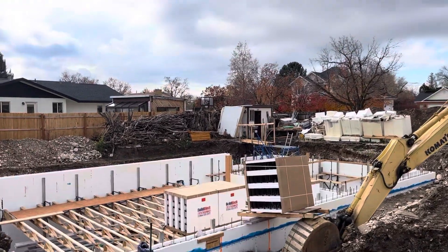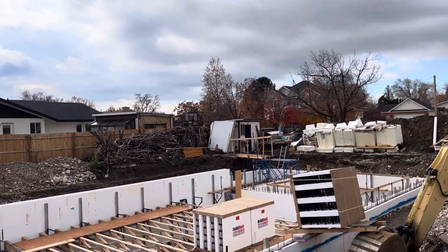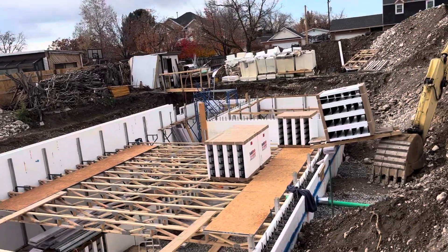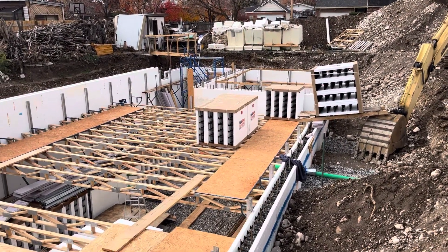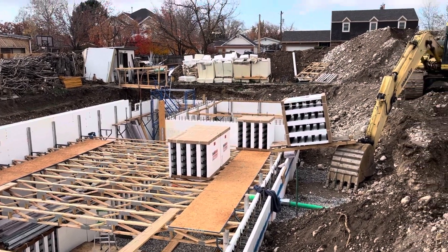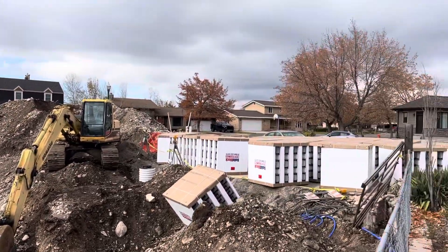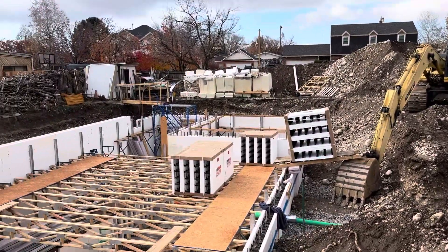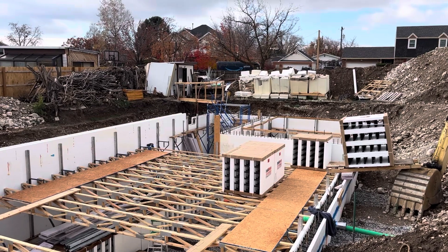Tilt it down off of the pallet, down onto the subfloor, and then I'm home free. Once I'm on the subfloor, I can easily put them out on those open-web floor trusses. So that is how one person is able to get all of that block down into the basement where I can use it.